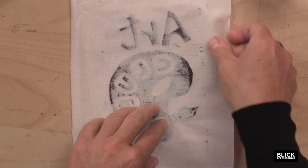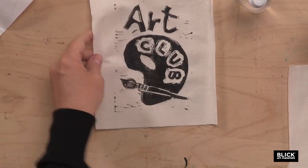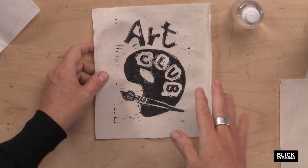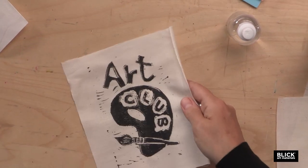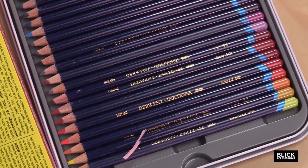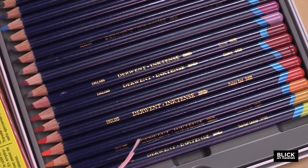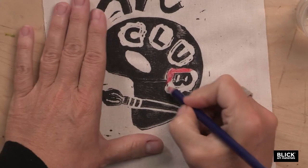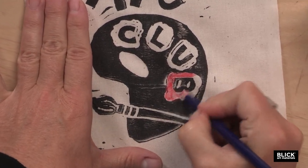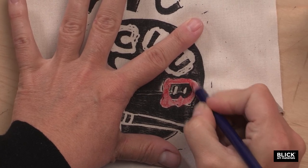I'm going to peel this back from the plate to reveal my print. Once this dries — which is usually pretty quickly — we get to add some bright color to it. I've got one here that's completely dry. I'm going to use some Inktense pencils. I like these pencils to add color because they're really easy to handle — I can just use them like a colored pencil. On my artist palette logo, I wanted each of these letters to be in their own color of paint.